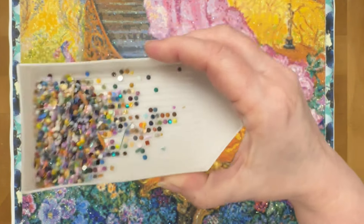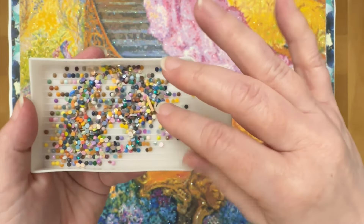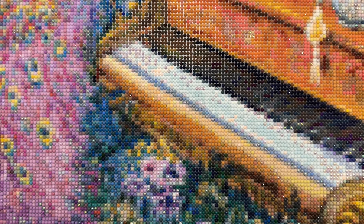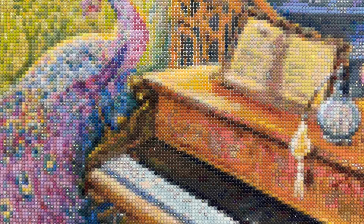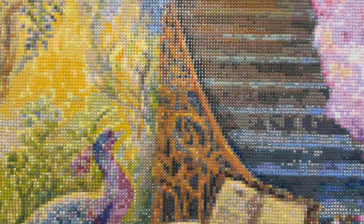For as big as this kit is, it did not have a lot of trash. It seems like a lot because the container is almost full, but it actually wasn't for the size of the kit. Really nice drills other than the mix-up — I had enough drills in the right colors to do the entire canvas. I'm not sure why the mix-up happened or why I got the extra drills, but whatever the reason, I had more than enough to finish.